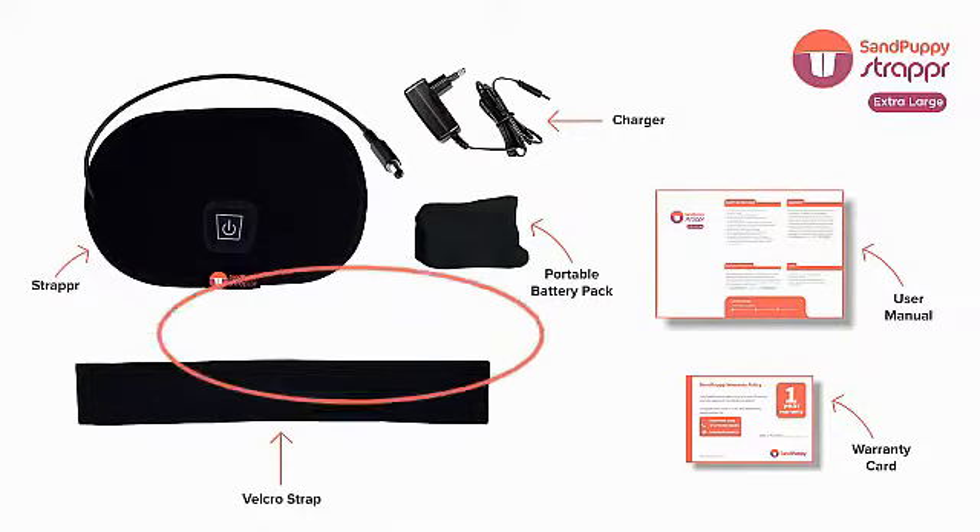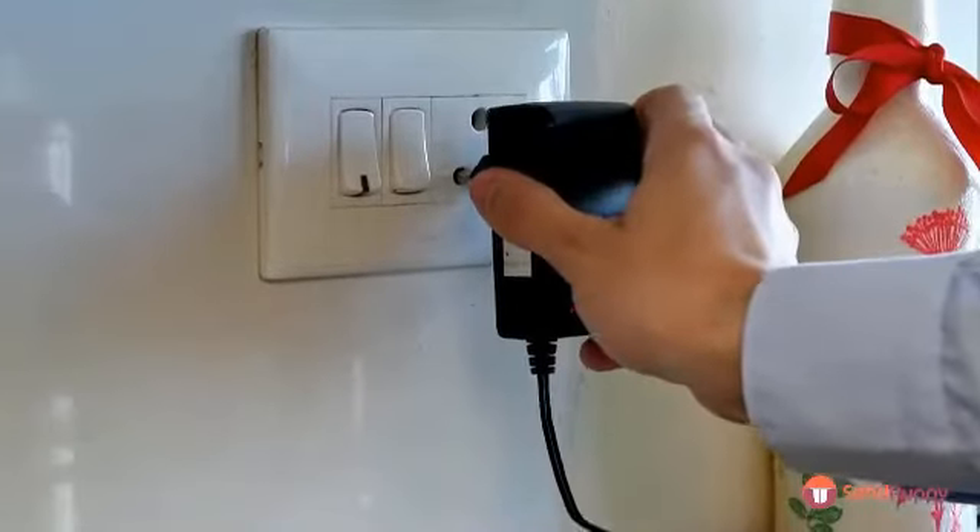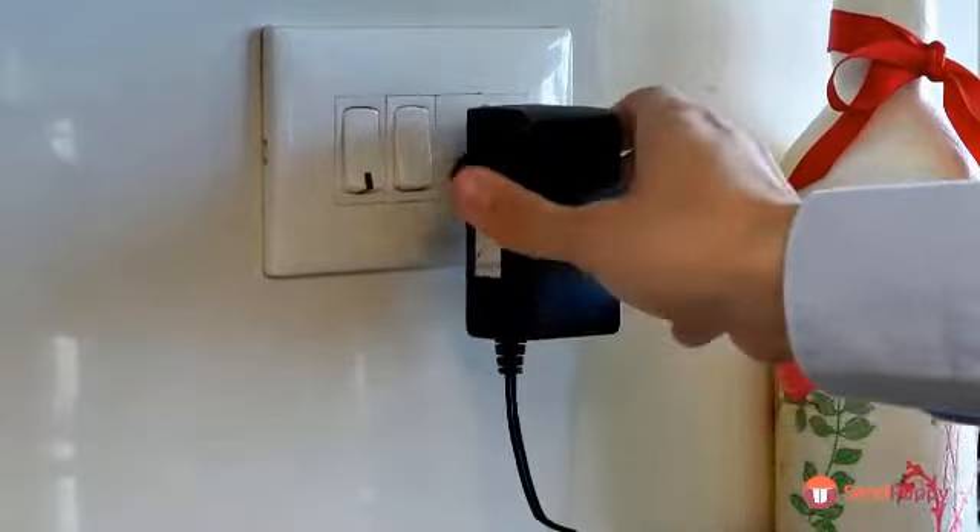Along with the battery and a stretch band, you will find an adapter in the box. To use the strapper XL, start by charging the battery with the power adapter.